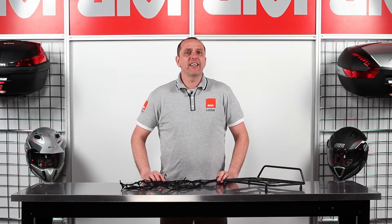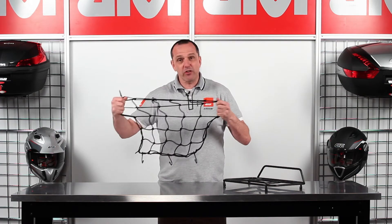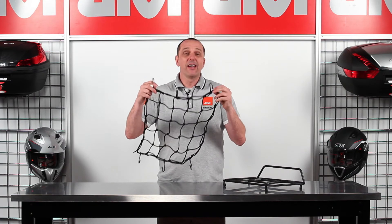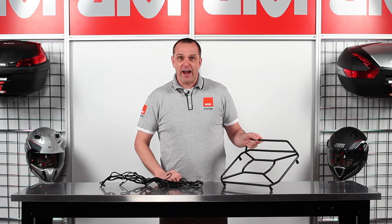Here we have the GV T10N Cargo Net. What can you say about cargo nets besides the fact they work? Here we have our black nylon elasticated cargo net — as you can see, it stretches quite a distance — and comes complete with six hooks. It is the ultimate cargo companion for our GV Monokey Series Top Case Luggage Racks.